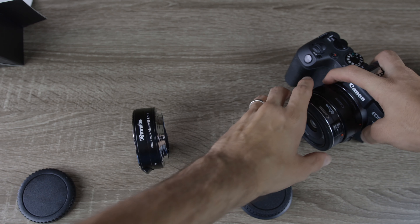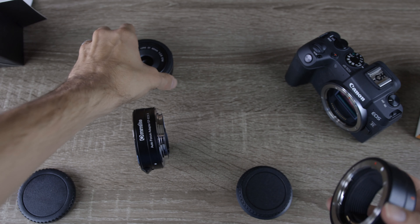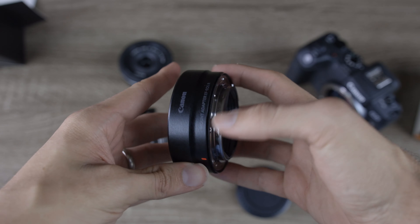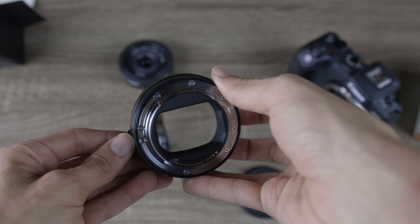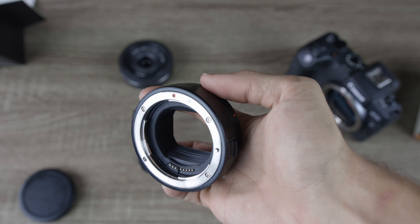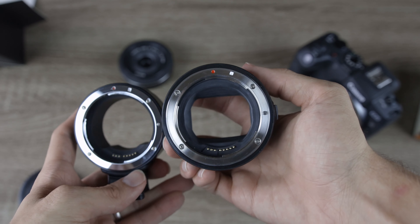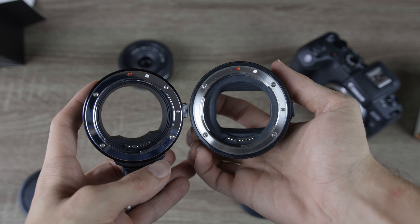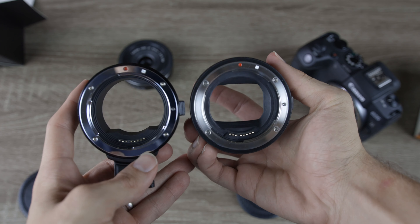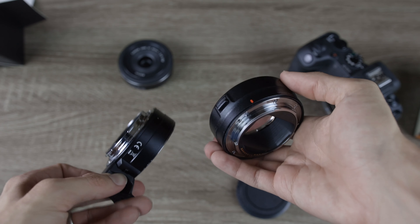So that was the Comlite adapter. Now we're going to take a look at the original OEM one by Canon and do a quick comparison. The build quality on the Canon is going to be just a little bit better than the Comlite, but they're definitely very similar. The Canon is a little more polished and premium, and it also adapts EF and EF-S lenses — so they're basically the exact same. They're almost the exact same size; the lens release button is a little bigger on the Comlite and a little smaller on the Canon, but nothing too crazy in terms of differences.